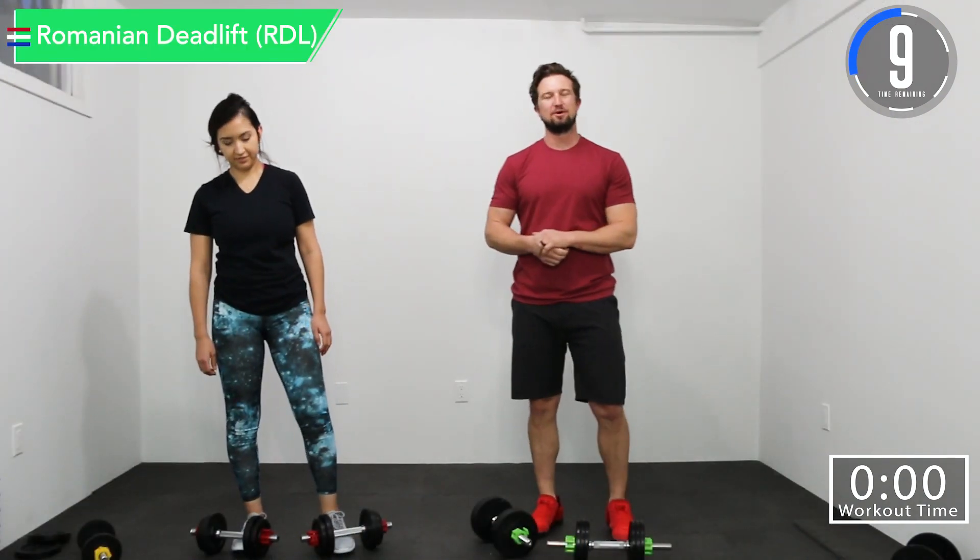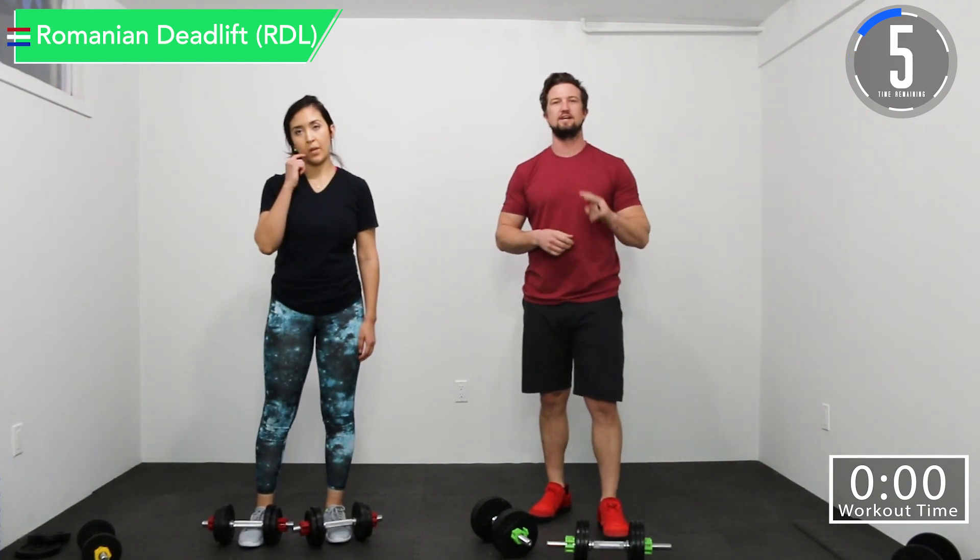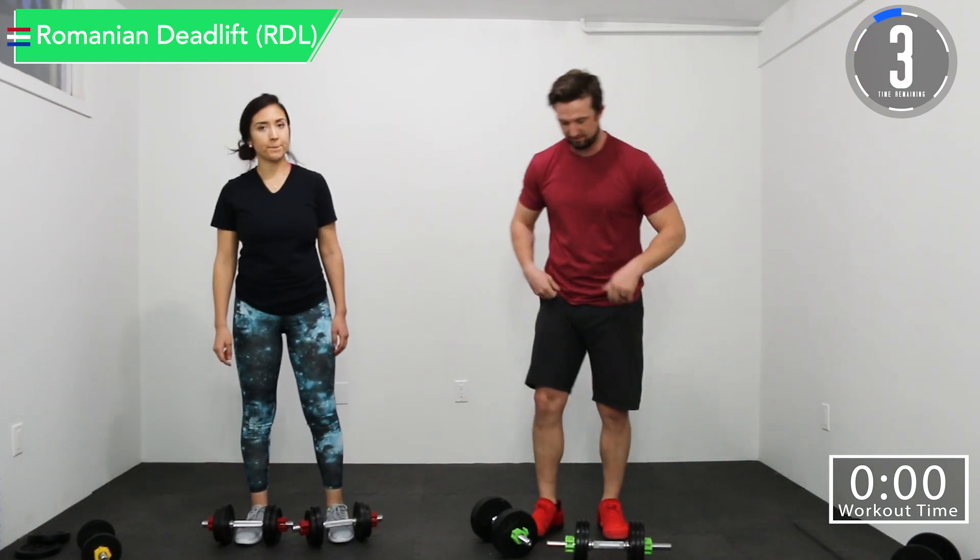We're about 10 seconds before we begin. Our first exercise is Romanian deadlifts. Our second one is front squat. So let's get ready.